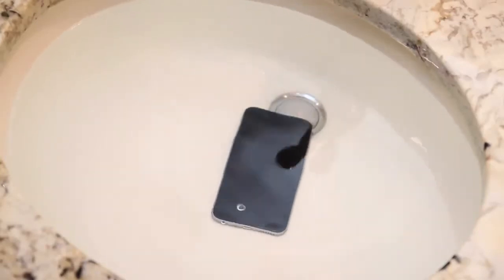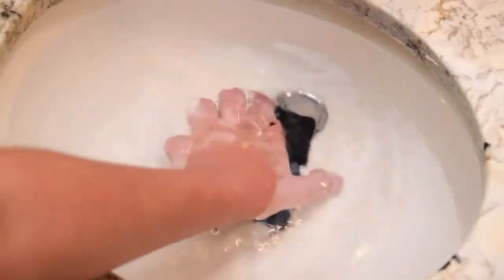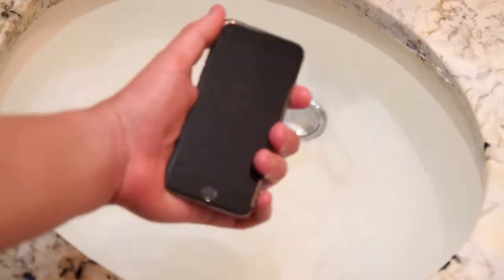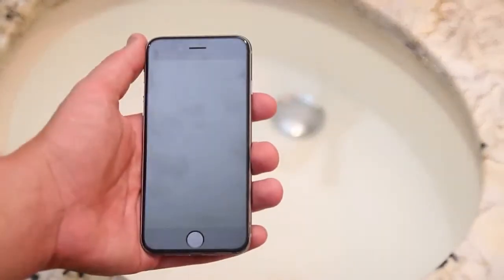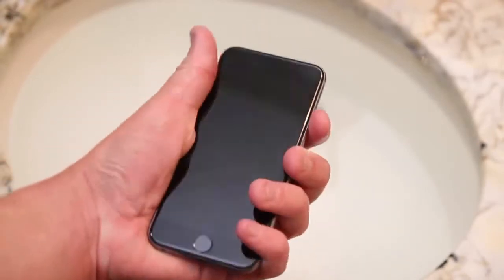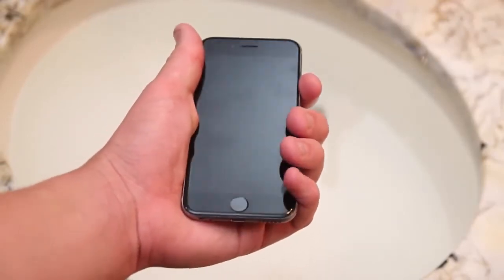Air bubbles are still coming out of the phone although it is not turning on, so I'm just going to take it out and try to power it on and see if we have any luck. Just hitting the power button on the side, it doesn't appear that anything is working. I've actually done the hard reset method where you hold the power button down for 5 seconds, then do it with the home button for 10 seconds, then let it go and hold down the home button for another 5 seconds — and it appears this phone is completely fried.